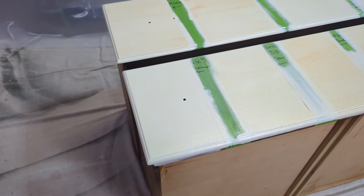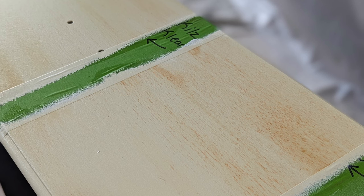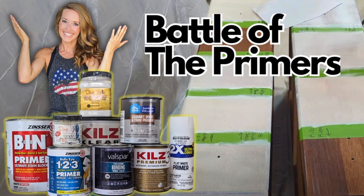The Kills 3 Premium is the top contender — it beat out shellac and I am so impressed. Thank you guys for joining me on this experiment. I can't wait to see you next week when I'll have a full furniture flip tutorial.